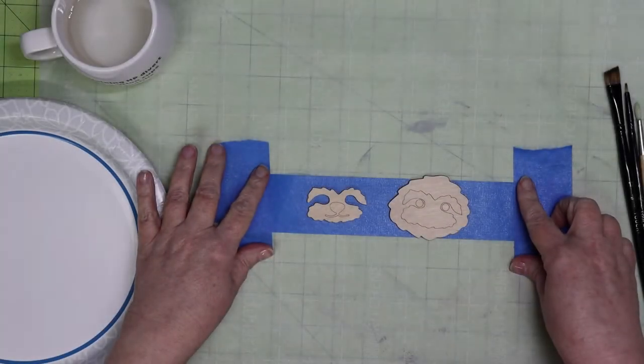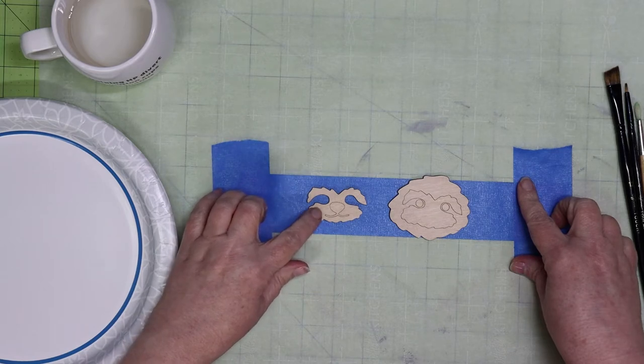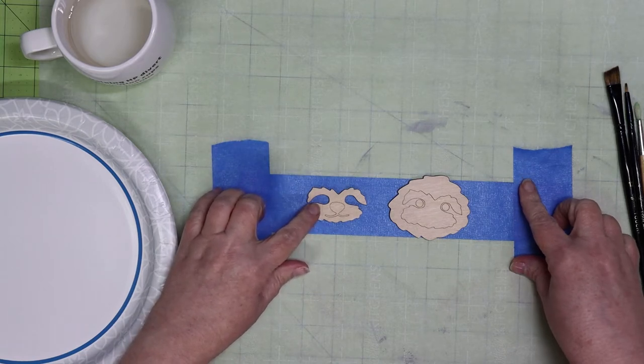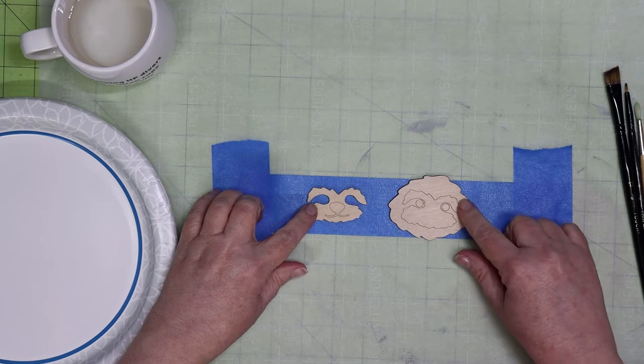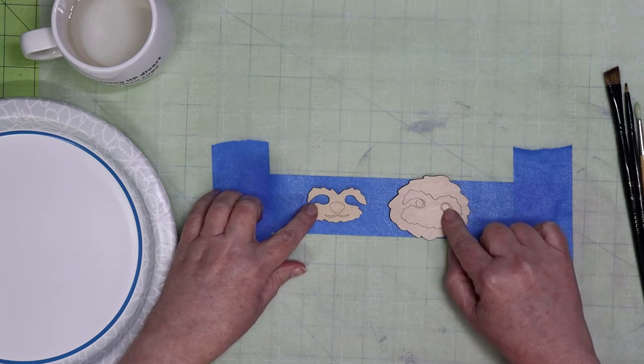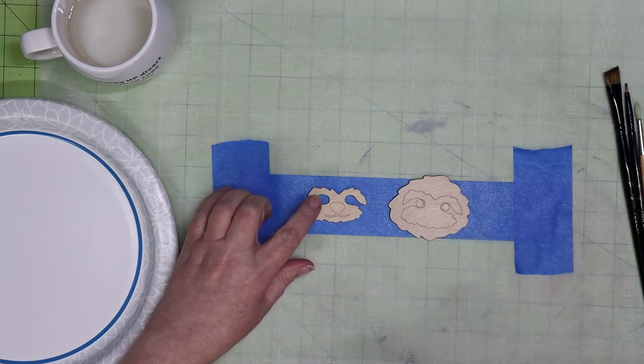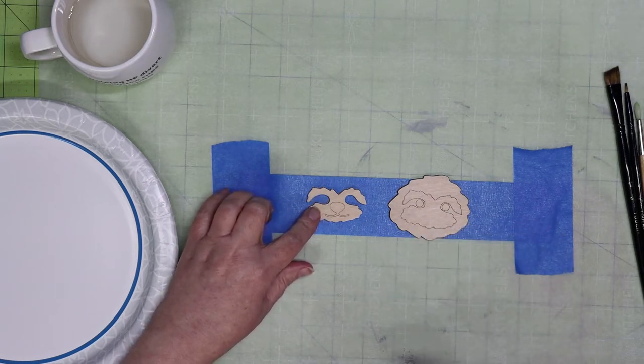I'll just be showing this technique on the head and the face of the sloth, but you apply the same principles to the body. The head will be darker, and especially around the eyes it will be even darker, and the little face will be a lighter color, but we're using the same paints.